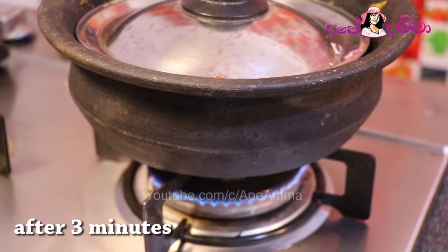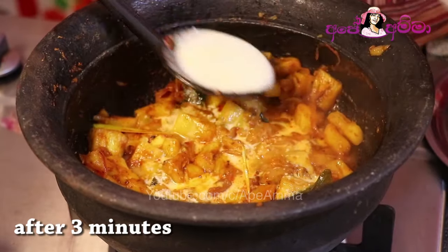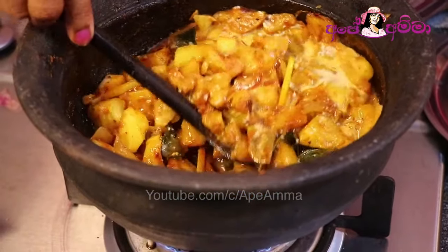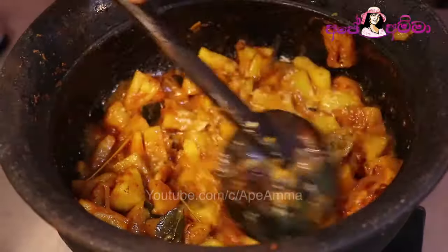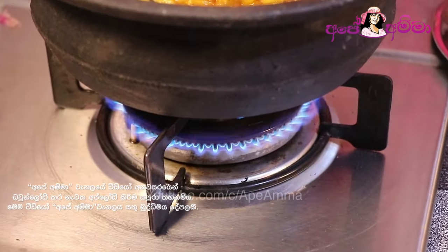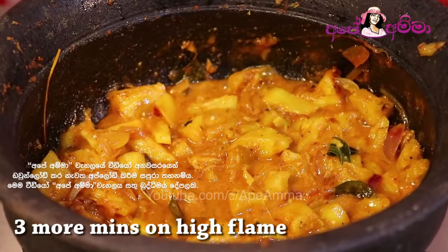If you want to use the same thing, you can use the same thing to make it easy. This is the way we all take a look at it. This is how we can do it. This is the best way to do this. We need to make a look at all the way.